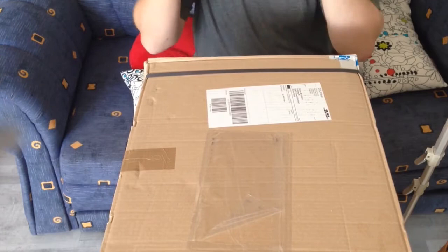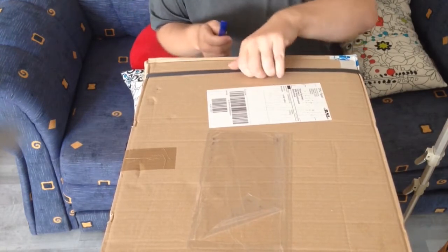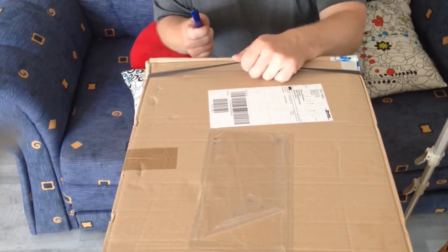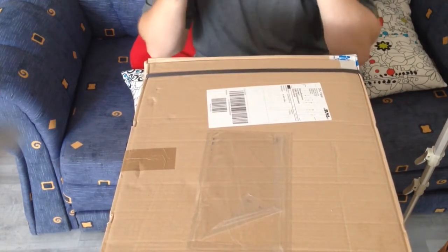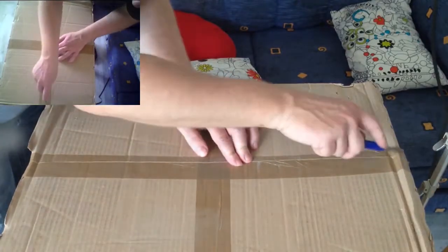So here is my new pedal and I am really, really excited. Let's see what's inside, because you don't know which pedal this is — but I know. So let's open this one. Let's open this side here.